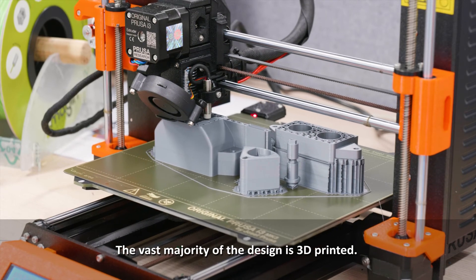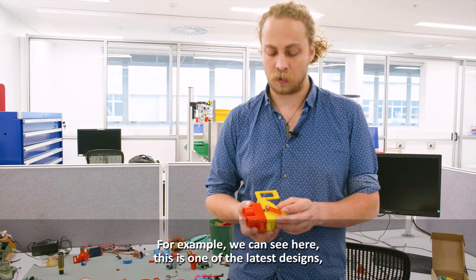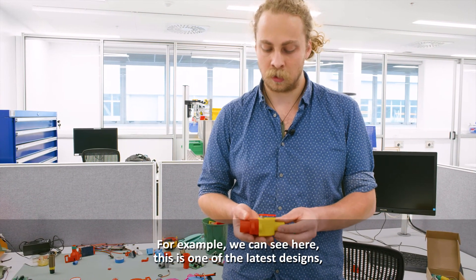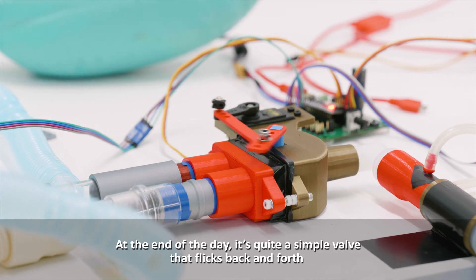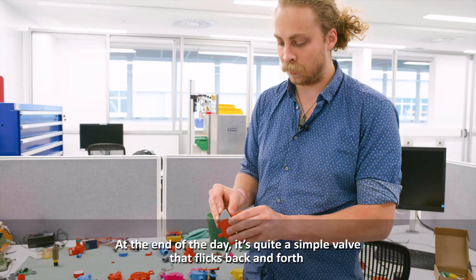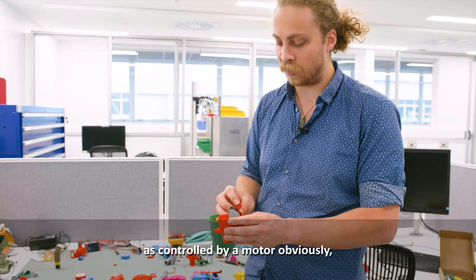The vast majority of the design is 3D printed. We can see here one of the latest designs — there are only really four discrete parts to the valve itself. At the end of the day it's quite a simple valve that just flicks back and forth, controlled by a motor, and directs air down one way or the other.